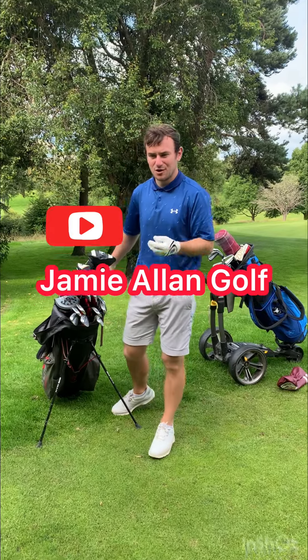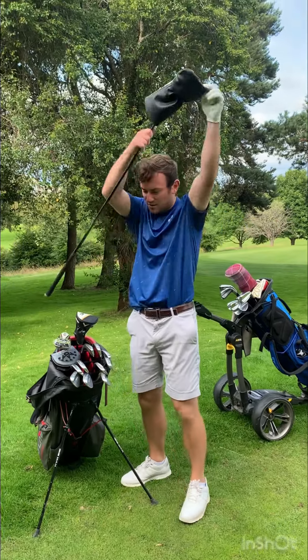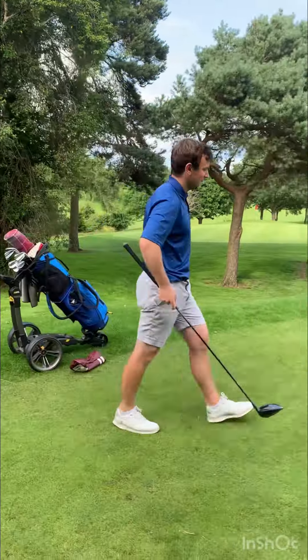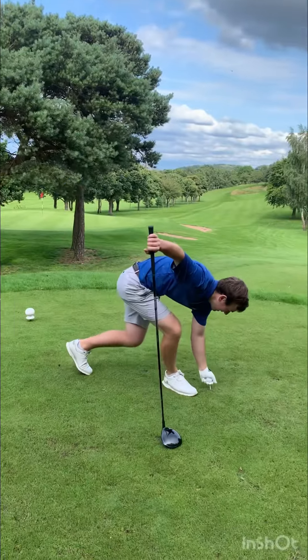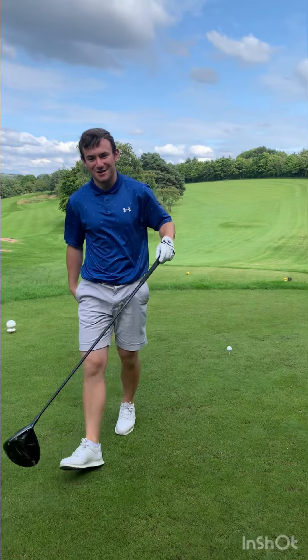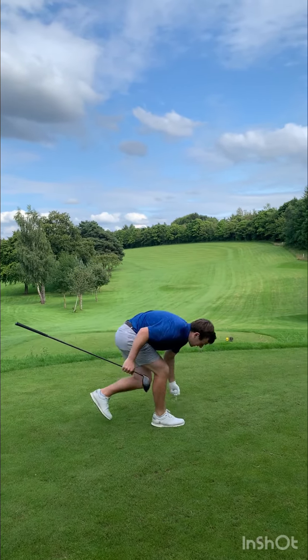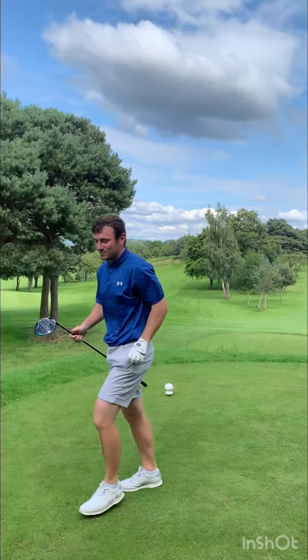Guys, welcome back to the channel. In today's video we're going to talk about how you can hit your driver better. If you're struggling with the driver, the first thing you need to do is take the head cover off. Set up to the golf ball, but if you've got a lot of anxiety with this club, take the ball off the tee, put the tee back in your pocket, and put the head cover back on the driver.